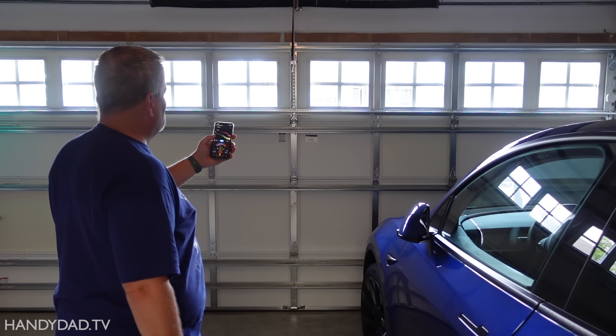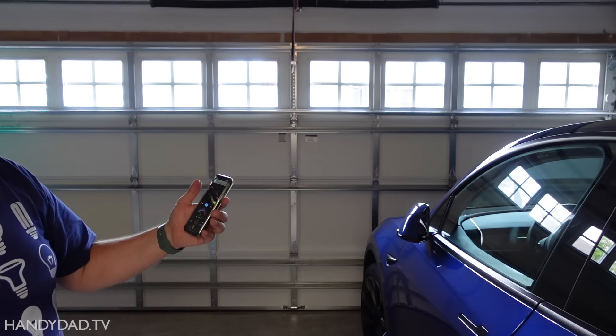Before disconnecting the old opener, I used a decibel app to measure the noise level. The max was 79 decibels, and it shakes the whole house. You could hear it everywhere throughout the whole house.